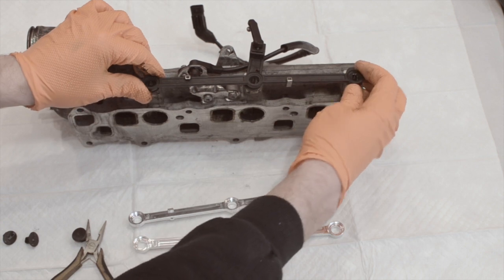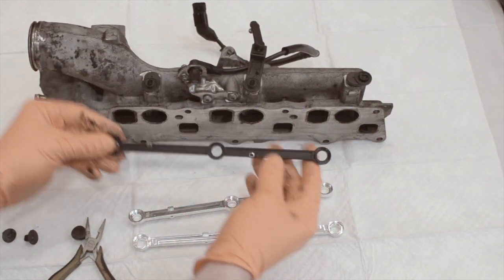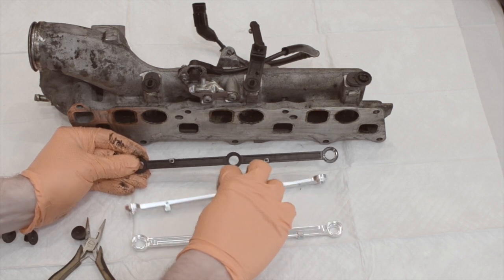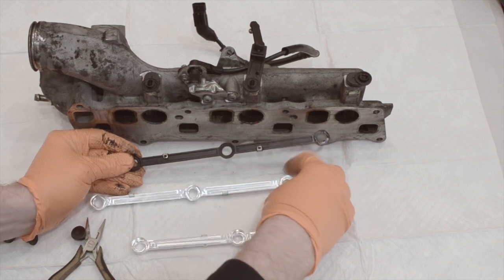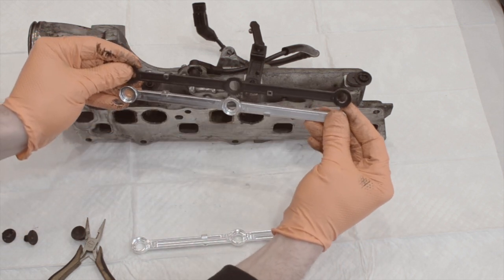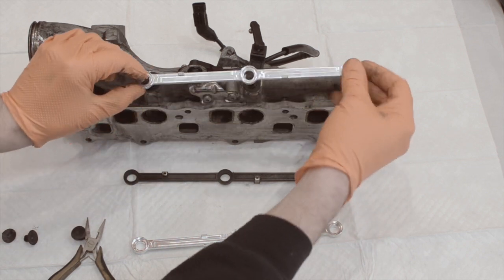With the clips off, you can take the plastic rod and remove it. Be sure you line up the new metal rod so that the magnetic position sensor pickup points are in the same positions. If you don't do this, you'll probably get a check engine light when you reassemble.